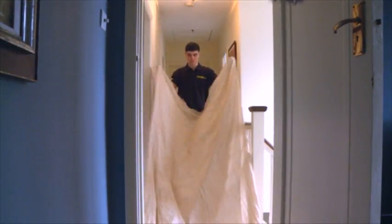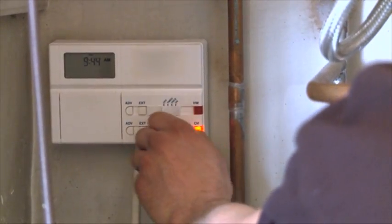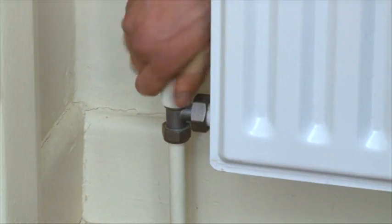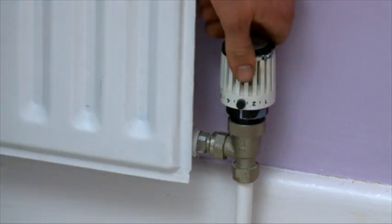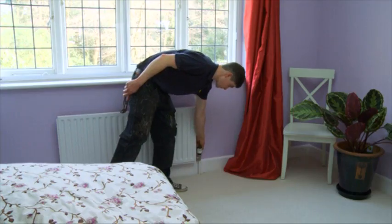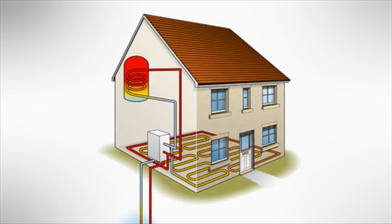Regarding the actual flushing process, firstly ensure that the system is correctly set up to use the power flow unit. Turn off all electrical controls and electrically isolate the system. Ensure that all radiator wheel head and lock shield valves are fully open, and remember to make a note of their position. Check that all thermostatic radiator valves or TRV heads are either set to maximum or removed, and that all zone valves and three port valves are locked open. Any anti-gravity valves should be bridged, bypassed or temporarily removed. Thermal store cylinders must also be isolated.